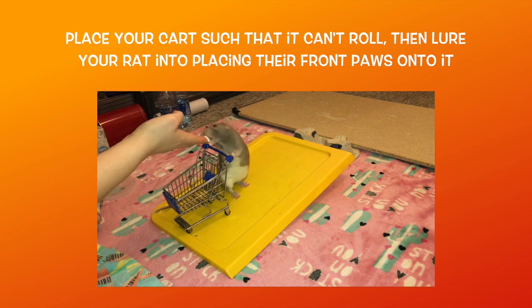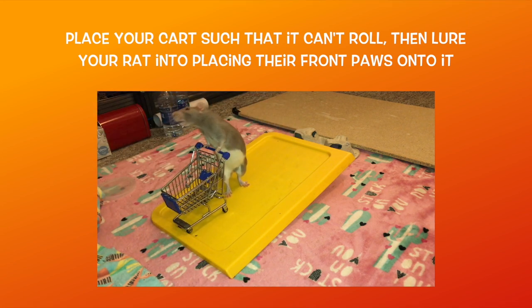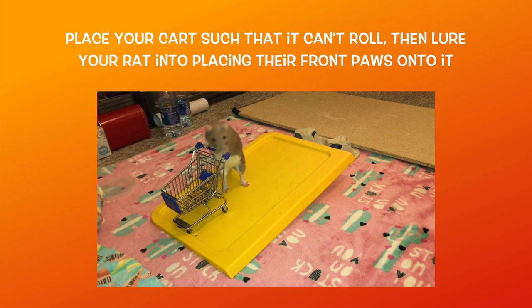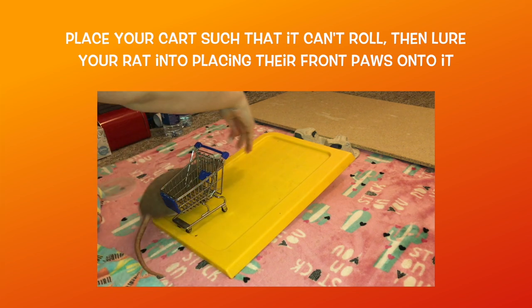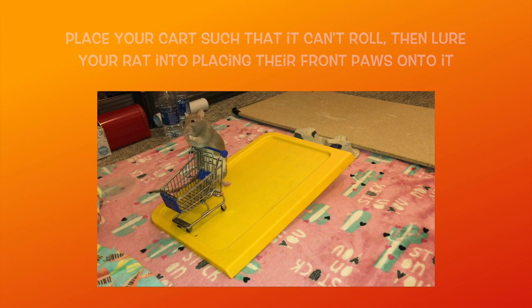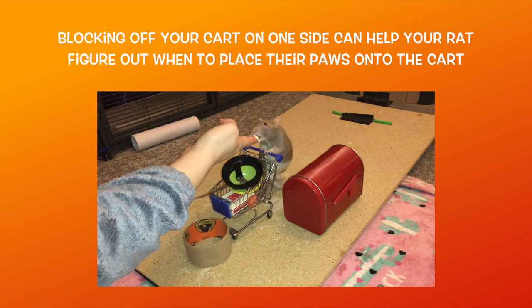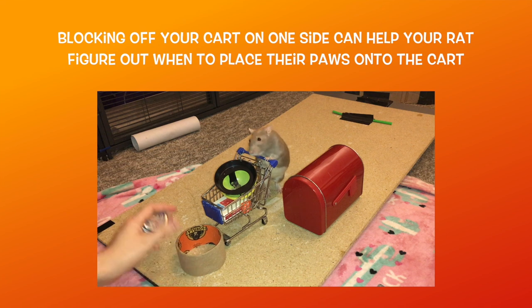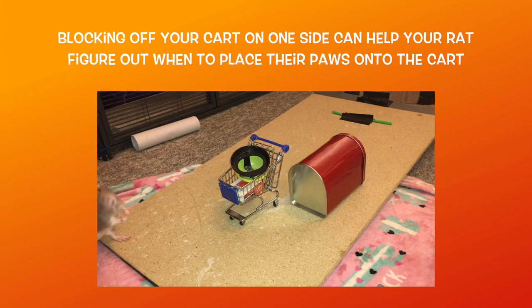Now to start training your rat to push a cart, you want to start by placing the cart such that it can't roll. You can do this by placing it on fabric, or you can block the wheels, or you can even just hold it steady with your other hand. Once you are sure the cart won't move, lure your rat into placing their front paws onto the cart handle, then reward them in position. Repeat this a few times, then lure the rat off the cart and point them back at the handle, rewarding them when they place their paws on the handle.